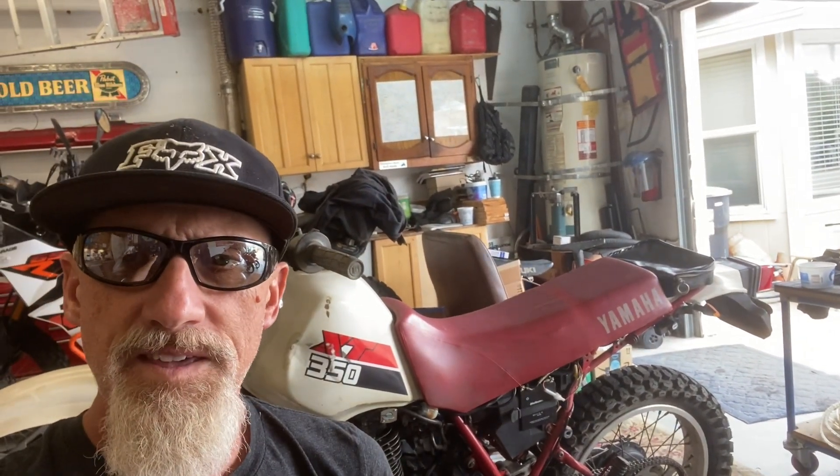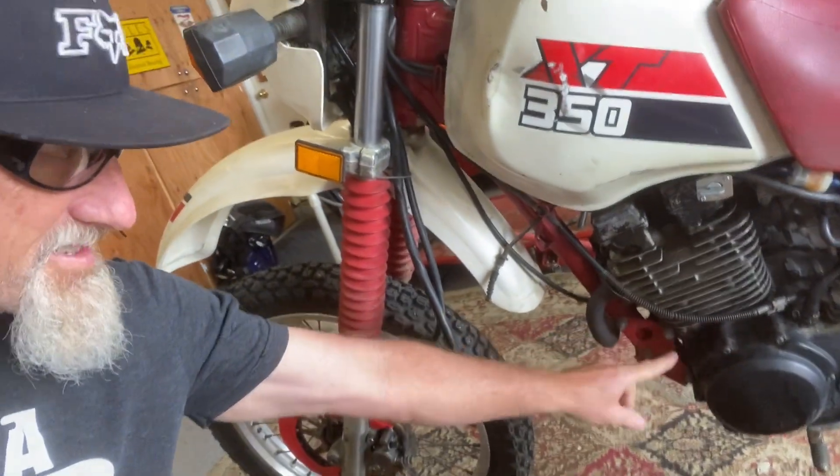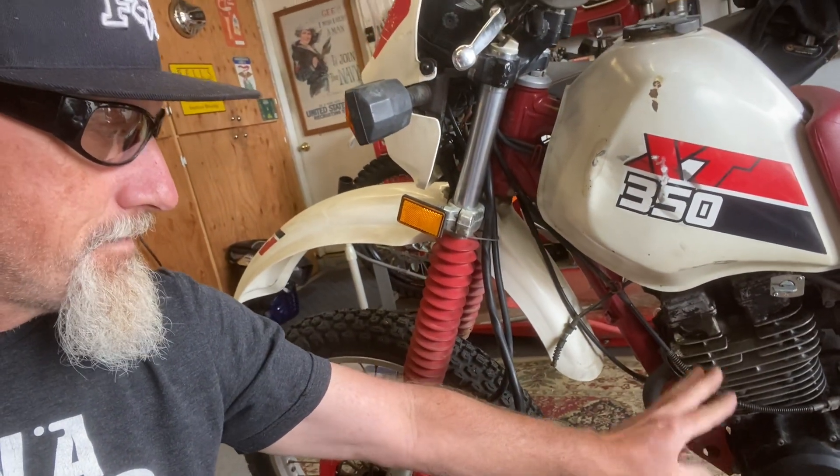Hello my friends, and welcome to Tom's Tinkering and Adventures. Today we're going to be working on this Yamaha XT350. It has some seepage down here at the base gasket, and a little bit up here too. So the owners want to replace the gaskets on there. Let's get started.